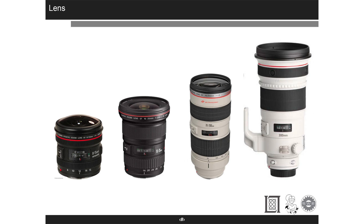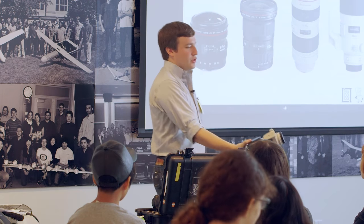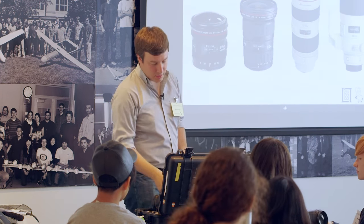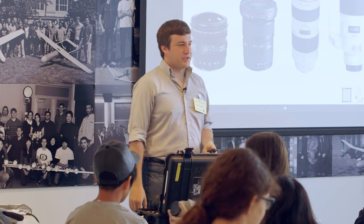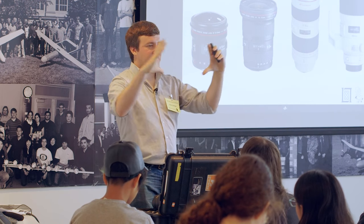Lenses — here's one we can pass around, just don't drop it, it's already been dropped about five times. We have wide-angle and long lenses. The different sizes in the front have to do with focal length. This over here is an 8 to 15 mm lens. Focal length is how wide the lens is — 8 millimeters is really shockingly wide, like a fisheye lens.